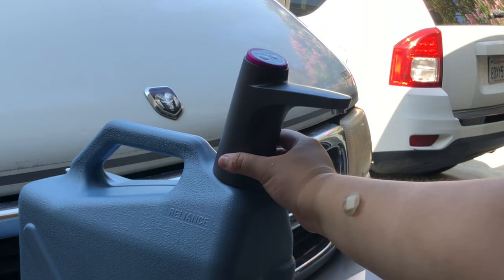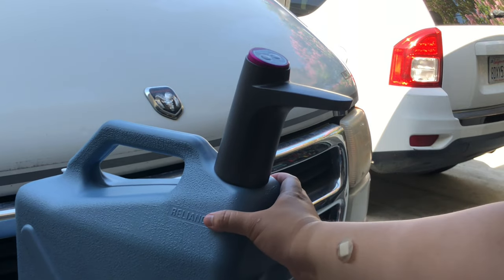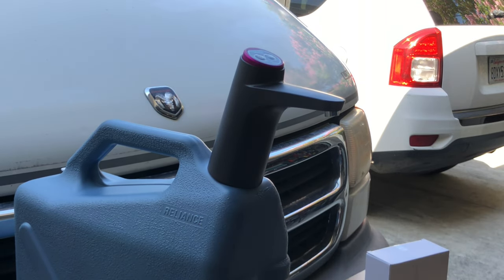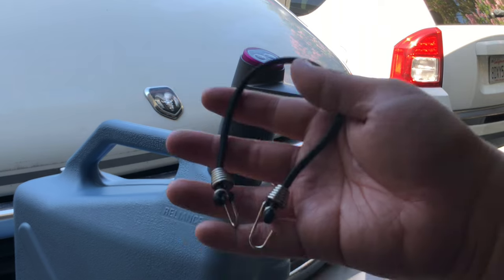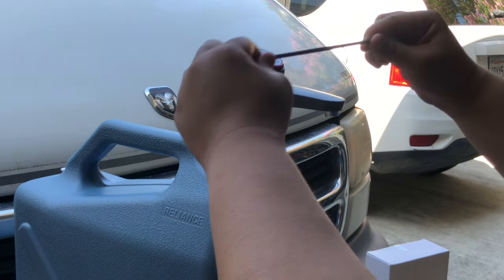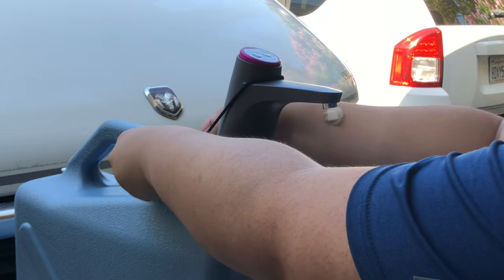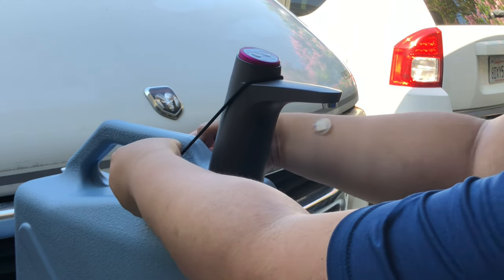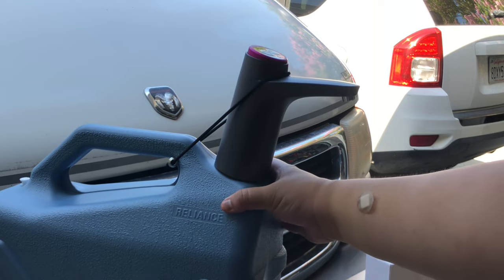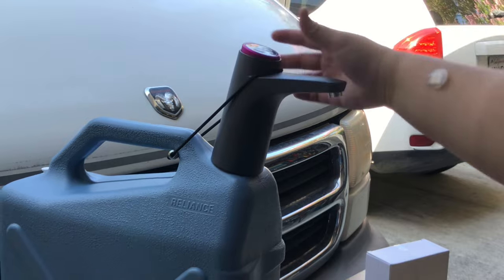When the faucet sits on the cap it's pretty sturdy and it's not going to go anywhere while you're getting water. But if you wanted to fasten it down — maybe because you're putting it in a car or you just don't want it to move — you can use a small bungee cord with two hooks. I'll start at the top of the faucet and connect the two hooks past the handle, and that does a really good job holding the faucet down. As you can see, I'm shaking it and this thing is not going to go anywhere.